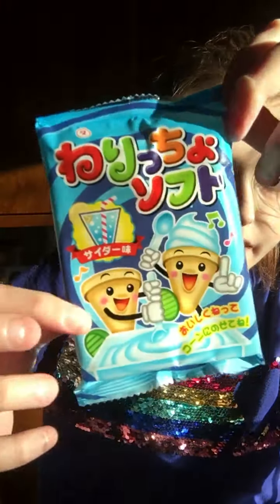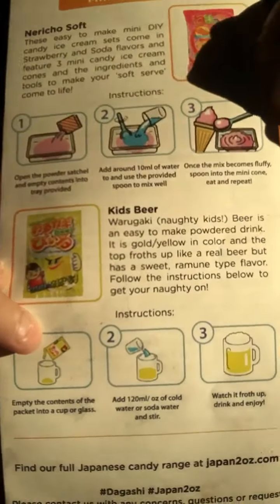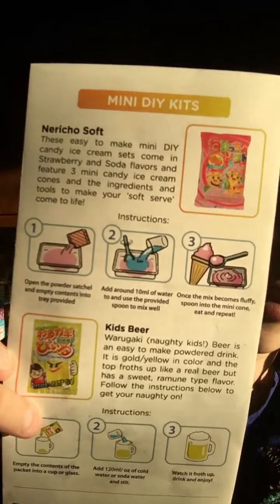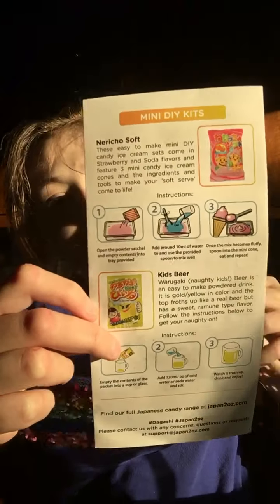Today we'll be doing the kids beer and also the ice cream kit that I've seen a lot of people do on YouTube, and I don't really want to try it. So here is what the beer kit looks like, and this is what the ice cream kit looks like. Pretty simple. I could have got it in the strawberry flavor, but I got mine in the Ramune flavor.